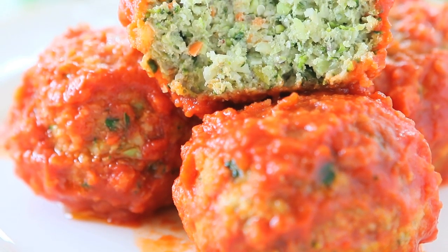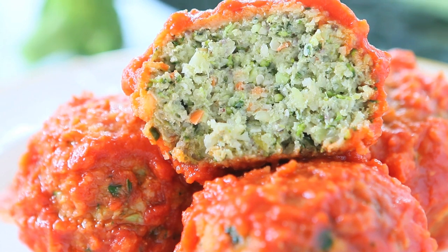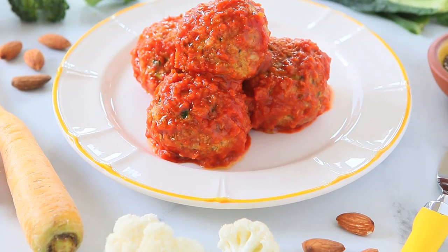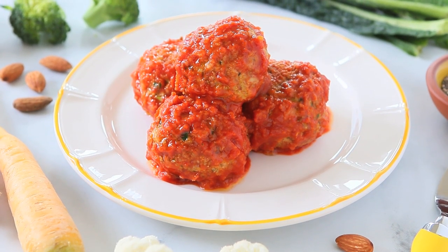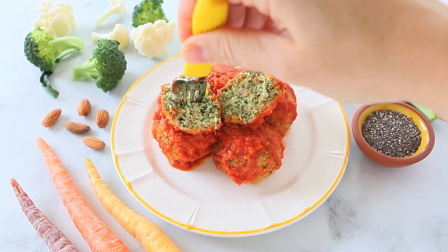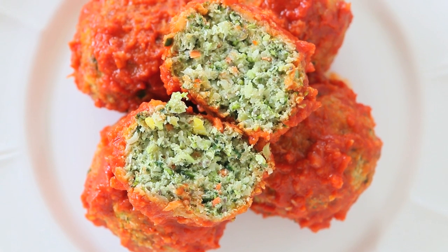Juicy and tasty turkey meatballs loaded with hidden veggies, so that your little ones will be introduced to the flavor of veggies — and slowly, next time you can even give them the veggies only. It's a slow and nice transition to introduce the vegetable world to your little ones. This recipe is super yummy, my kids really like it, and over time I was able to increase the quantity of vegetables until I finally got to a one-to-one ratio: 50% meat and 50% vegetables.